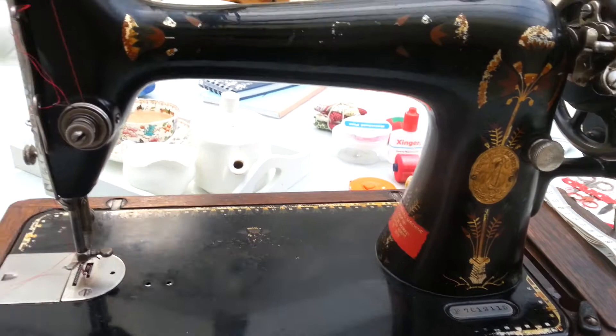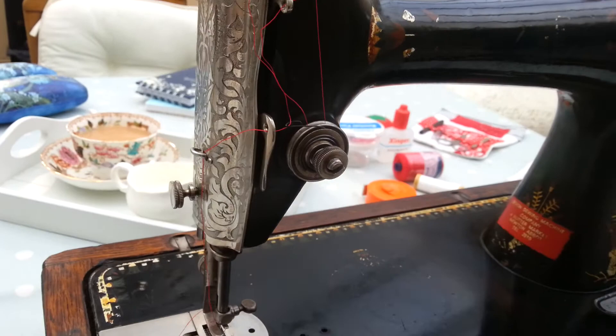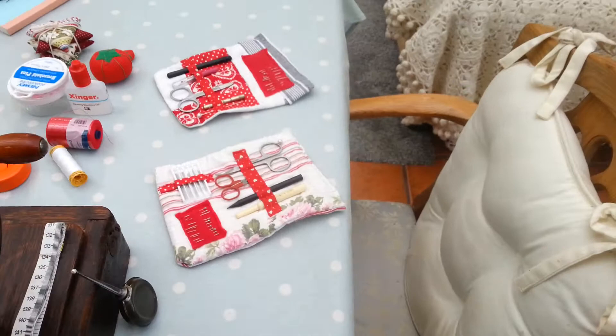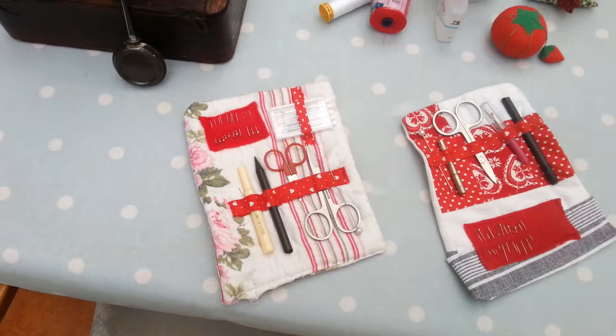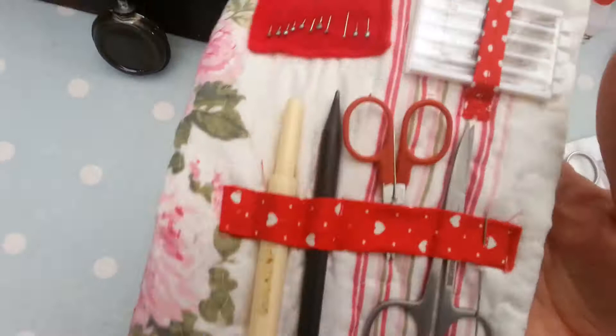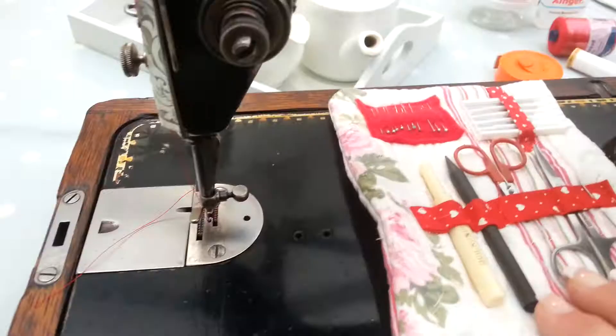I've been oiling it regularly, which is good — she's a dear old lady, I love using it. I have made a couple of things which I'm going to show you today. I'm an amateur sewer, not professional, and I'm learning on the job. I made a couple of little pads — funny pads I call them — so you can put your scissors, your unpicker, some needles and pins in, a little pad to sit on the sewing machine.